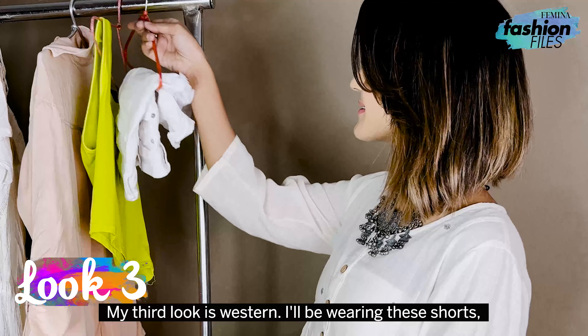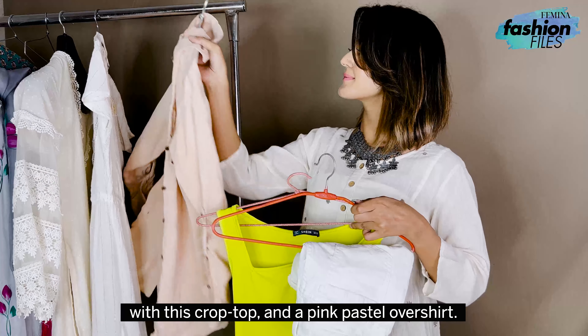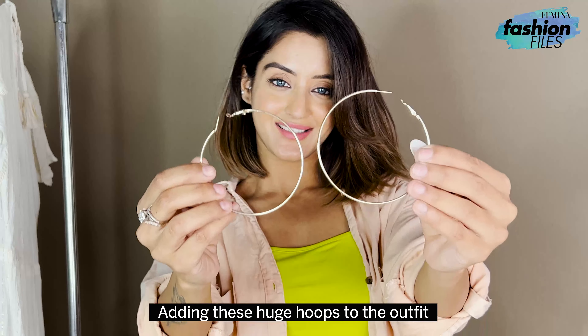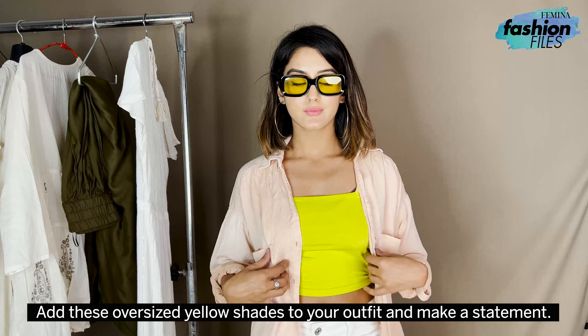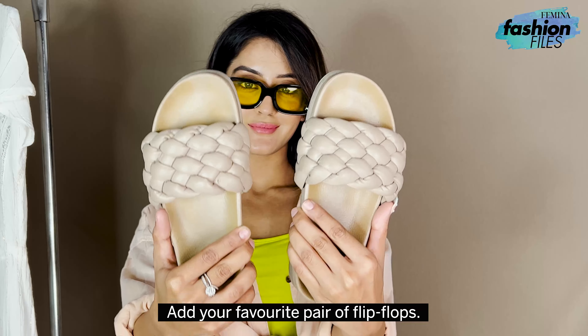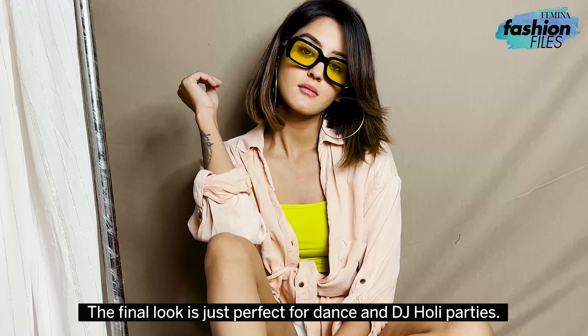My third look is western. I'll be wearing these shorts with this crop top and a pink pastel over shirt. Adding these huge hoops to the outfit, which are great for any occasion, not just for Holi. Add these oversized yellow shades to your outfit and make a statement. Add your favorite pair of flip flops. The final look is just perfect for dance and DJ Holi party.